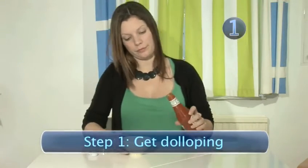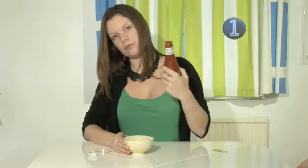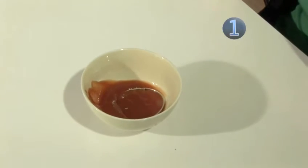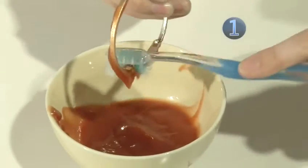Step 1: Get dolloping. Get your ketchup and dollop out a load into a small dish. If you're cleaning a ring, bracelet or earring that has a smooth surface, then just pop it in the bowl to soak for a bit. If it has a more detailed surface, then use an old toothbrush to work the ketchup into the crevices.